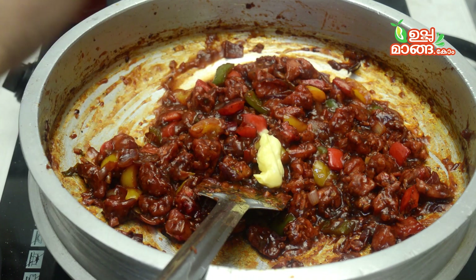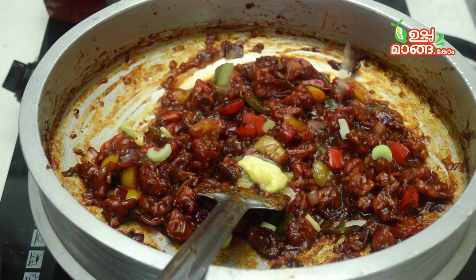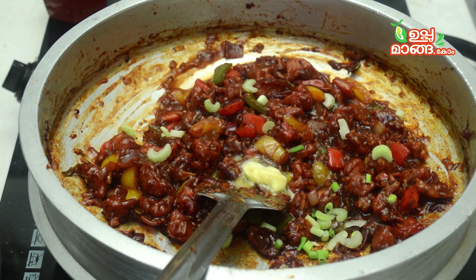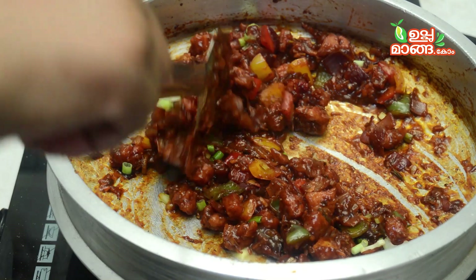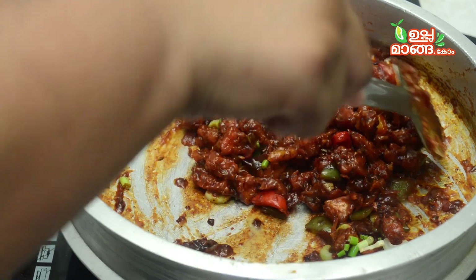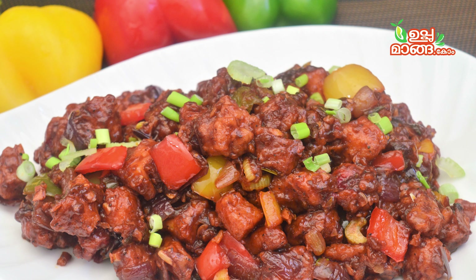Now add 1 tablespoon of butter and put some shallots and celery. Mix it well. Now we have a dish ready to serve. This goes well with chapati, parotta, and it is a great combination with fried rice and naan.